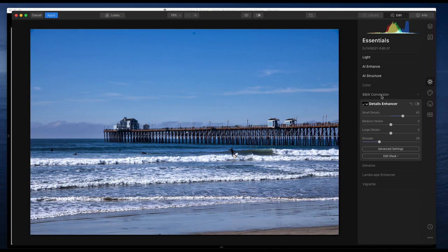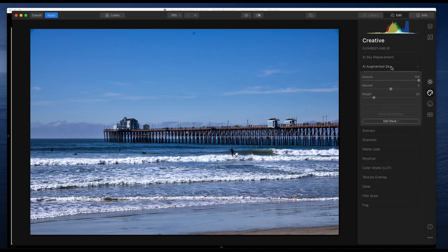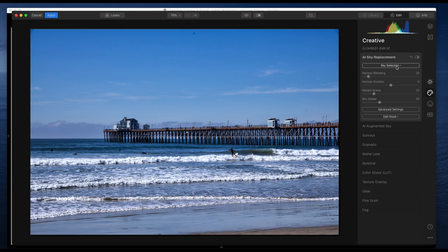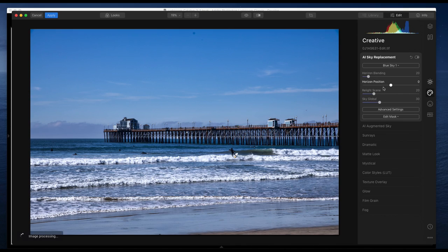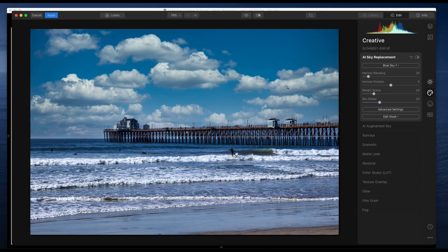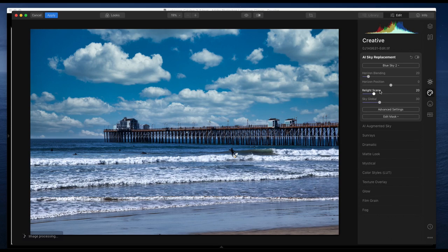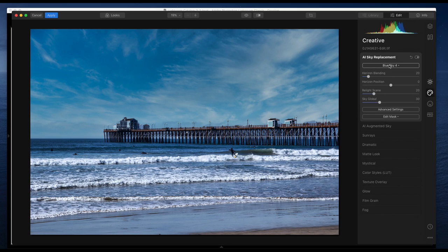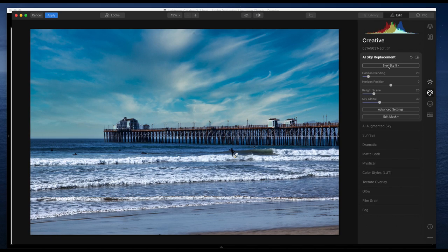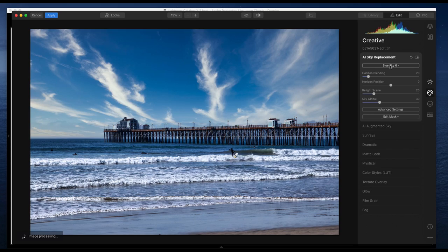I'll sharpen a little — I want the pier and the surfer to look nice and sharp. No denoise needed. For sky replacement, you can only do it on the first layer. I don't have any custom skies loaded. Let me try some clouds — they kind of fit. I'll check through the blue sky options. Do we prefer fluffy clouds or cumulus-type clouds? One of these looks kind of cool and fits the picture well.